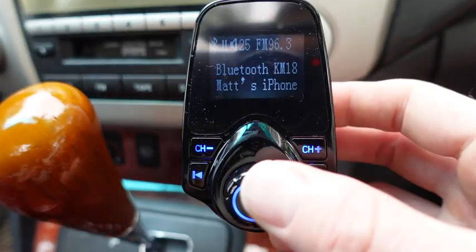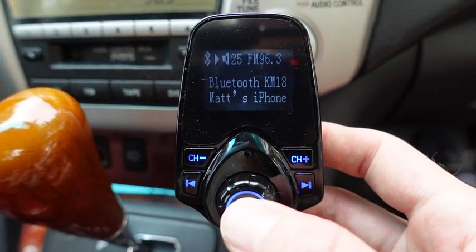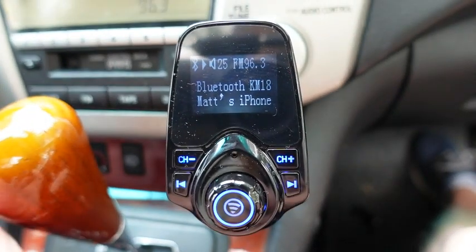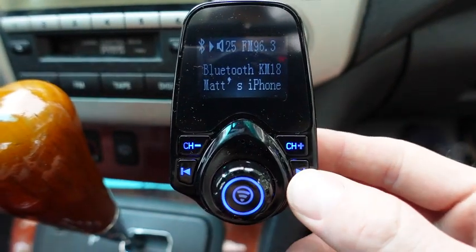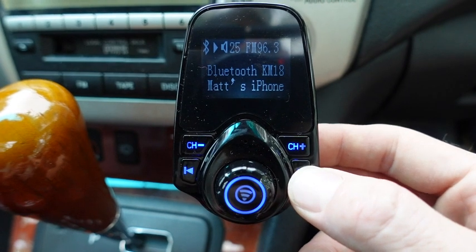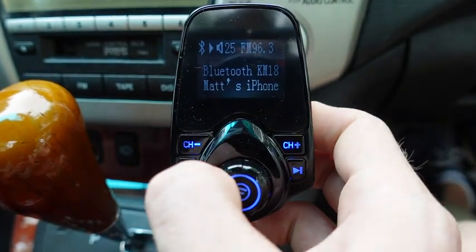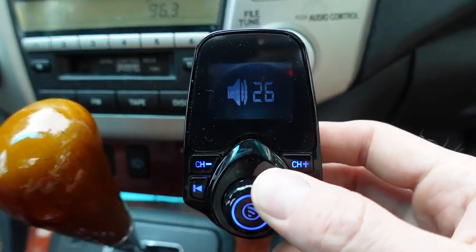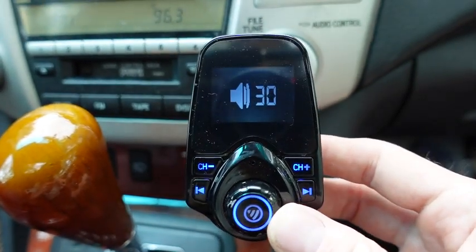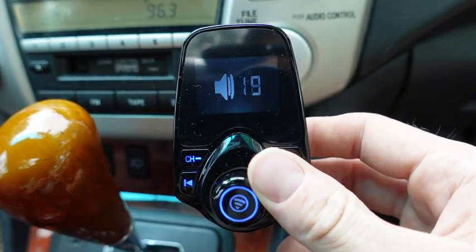Now since my phone is paired, all I have to do is hit the middle button. I have Spotify on here with the music so you can hear it going. With these functions, I can seek songs — go to the next song or go back. With this control you can turn the volume up or down.